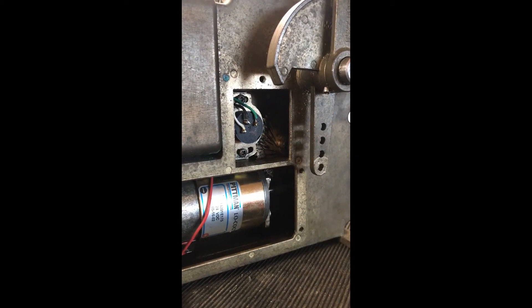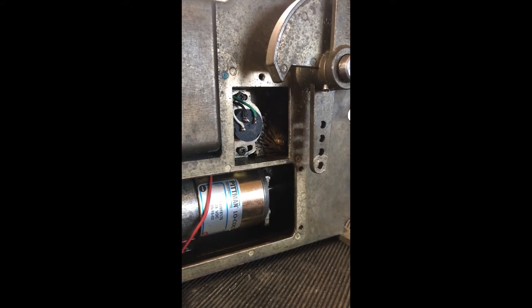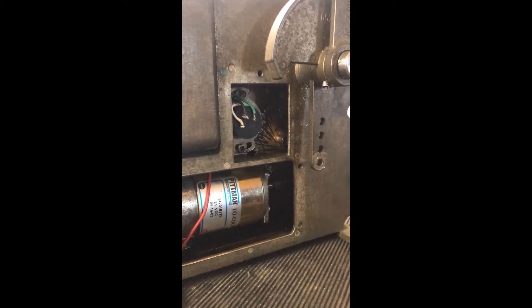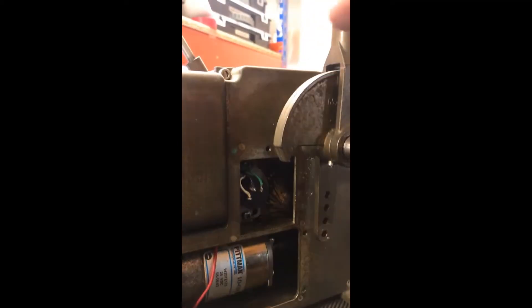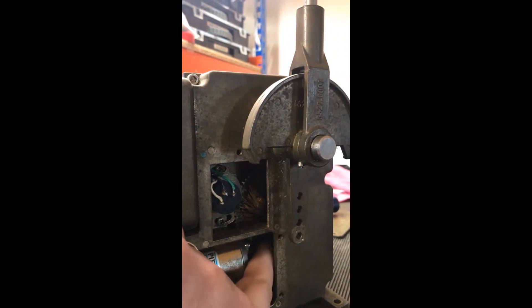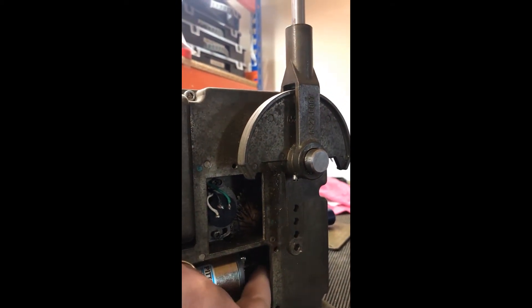Whether you have a throttle potentiometer to change or a clutch actuator to change, you need to make sure that the handle is absolutely at 90 degrees to the top of the actuator. You do that by just revolving the gear until it is 90 degrees, as you can see.